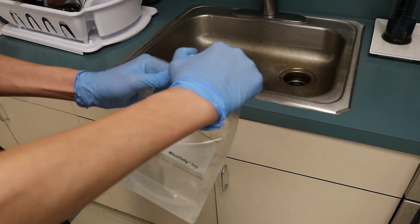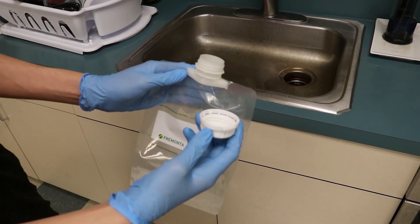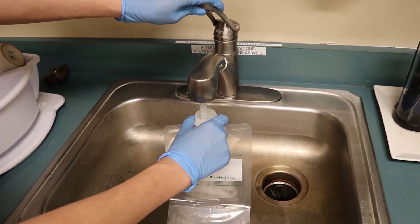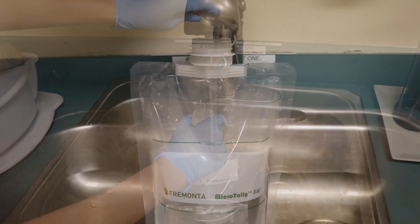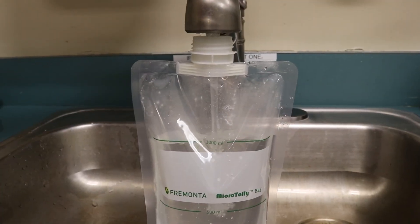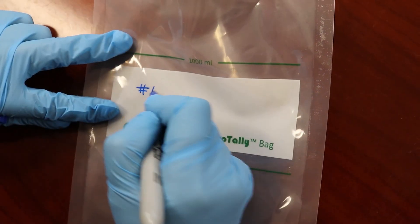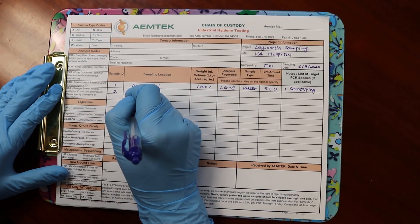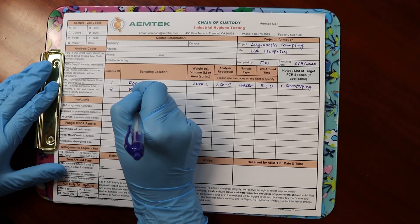When sampling, open the cap of the 1 liter bag and bring it under the water source. Turn on the water and fill the bag to the 1 liter mark. Label the liquid bag with a unique ID and record the type and location of the sample on the COC form.